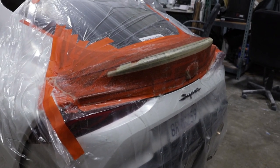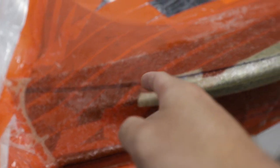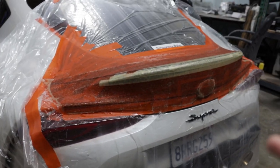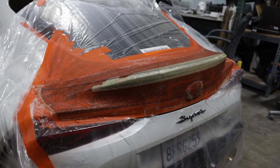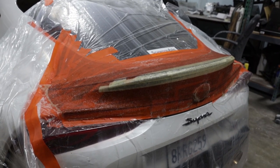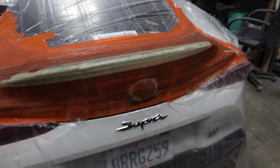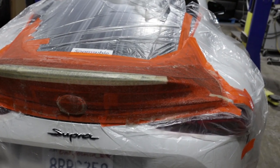This is what the fiberglass looks like now that it's all laid on the trunk. You guys can see the outline of the actual duck bill right here with the black marker. The reason we're doing this is because we have the top portion of the trunk which gives the duck bill its shape and the look, but this is the bottom portion so that the duck bill can actually mount onto the trunk. Once this is all done drying we can pull this off and merge it with the top portion of the duck bill, trim it up, and we'll be good to go.